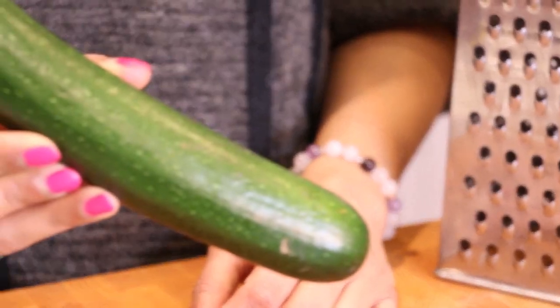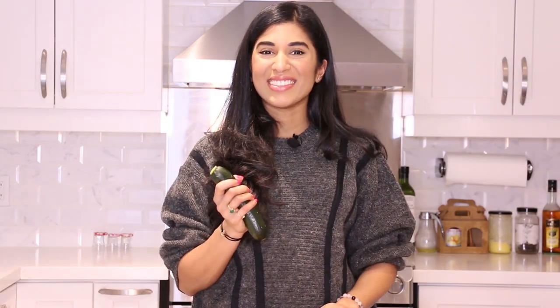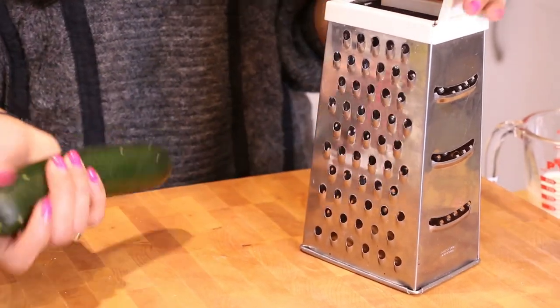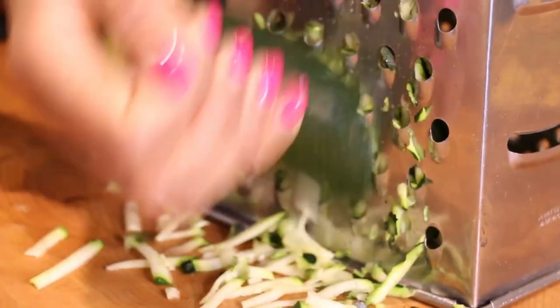The star of the show today is of course zucchini, also known as courgette. The key for shopping for a zucchini is to make sure that it's nice and shiny and firm, like the one I have here today. I have a box grater on the biggest side and we're going to get grating. I love grating zucchini because it's so easy and we're looking to grate about a cup.